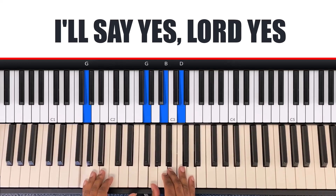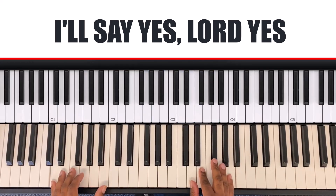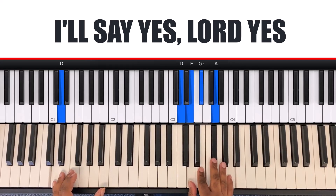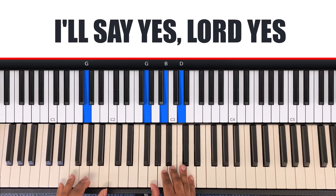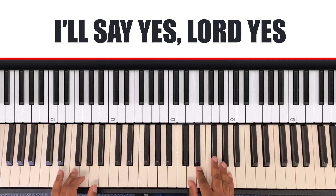The next chord is on 'I'll say yes, Lord.' In my left hand it's D, and in my right hand it's D, E, G-flat, A. So it goes: I'll say yes, Lord yes, to your will and to your way.